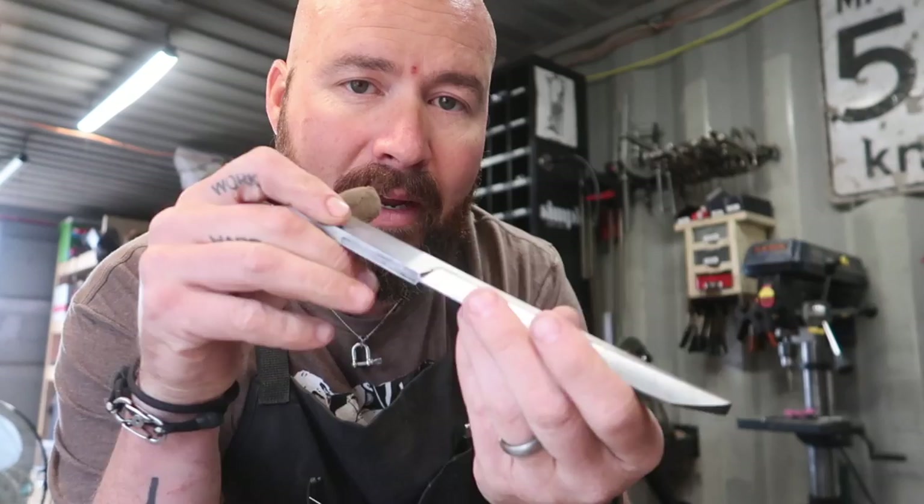Tool Time Tuesday is uploading — super nice to have that done. A lot of you guys have been asking when are we going to grind the tip on the tanto. We're going to do that right now.